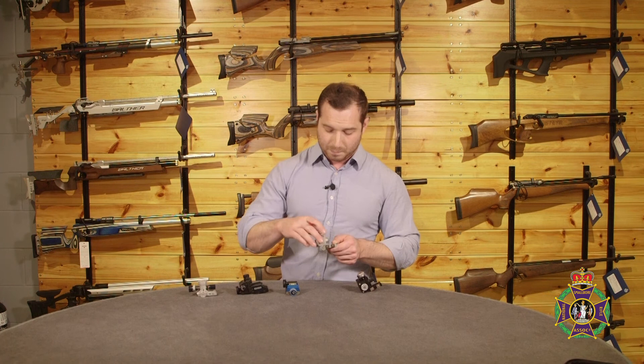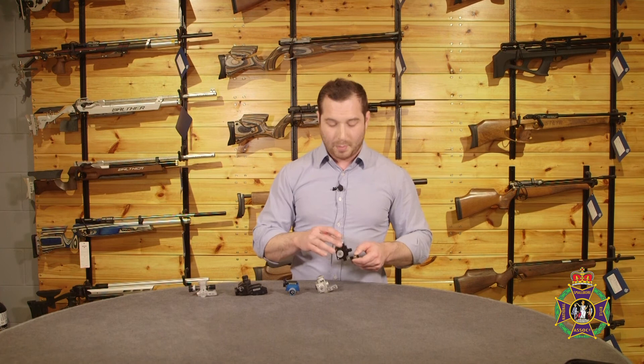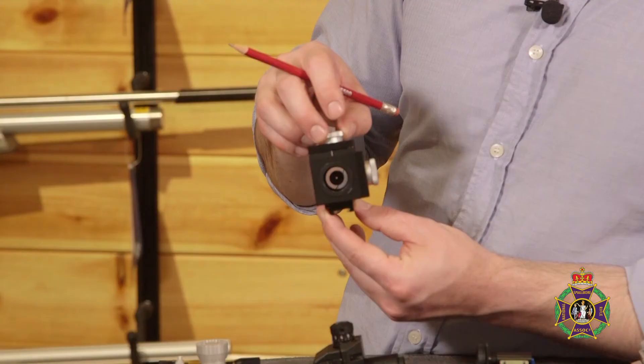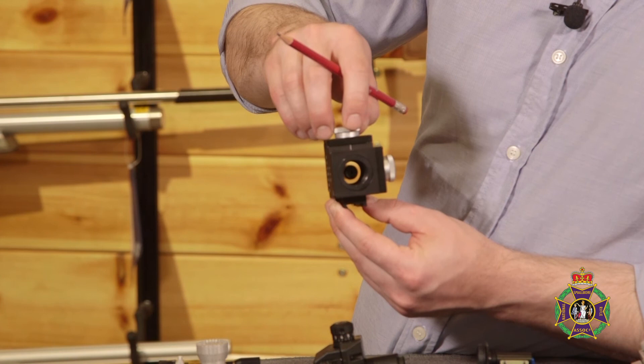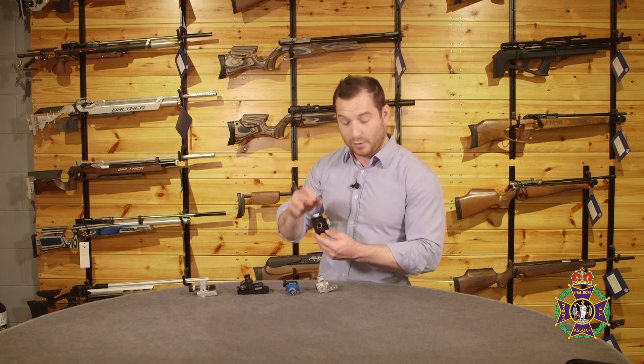On to the Gehrmann 540. Built on the same chassis as the 598 — as you can see, they look quite similar visually. But the 540 features some tricks: it comes with a window through which you can see the wind flags. Whereas some of the other sight units go down the route of miniaturizing the overall size of the rear sight, Gehrmann also give you this window through which you can see the range. Shortly after this sight's release, it was actually used to set a world record.